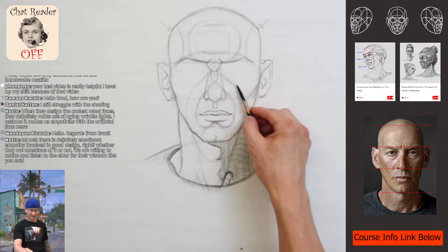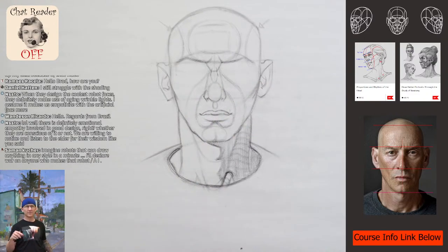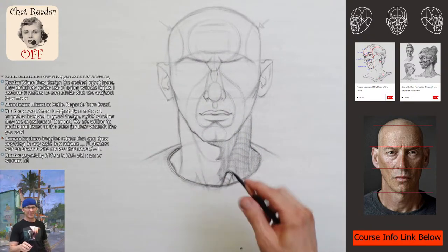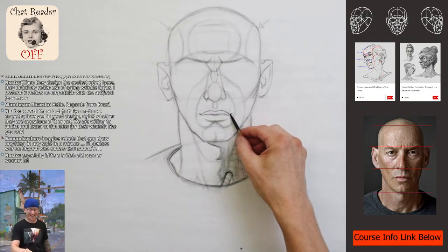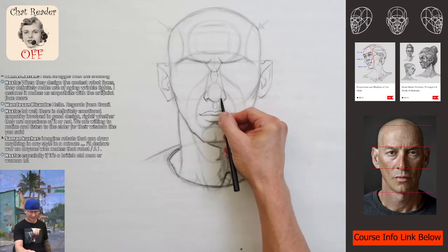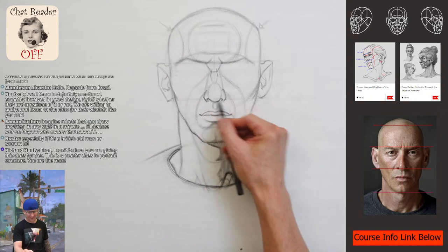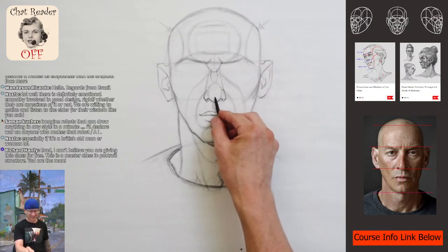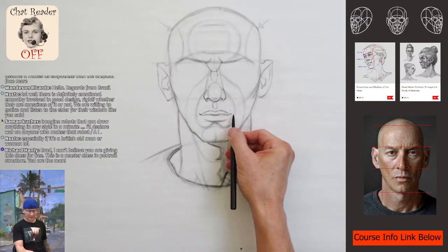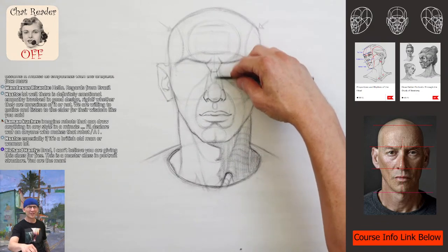We've got this nice mid-cheek furrow — that's what this line is called, or the muzzle line. Let's go down into the cheek rhythm. There's three robots that can draw anything in any style in a minute — I'll declare war on anyone who makes that AI, especially if it's a British old man or woman voice. I can't believe you are giving this class for free — this is a master class in portrait structure. I do my best; I'm really rusty but I appreciate it.